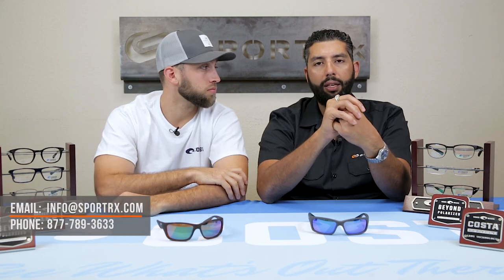Hopefully this video was helpful for you. If it was, we'd love a thumbs up, and we'd love for you to subscribe to the channel. If you have more questions, please leave something in the comment section — we will get back to you. You can also email info@sportrx.com or even call us. We have opticians on the phone that can help answer any Costa question you might have.